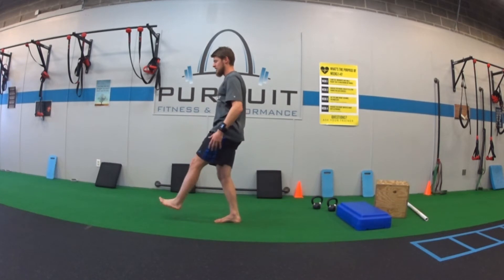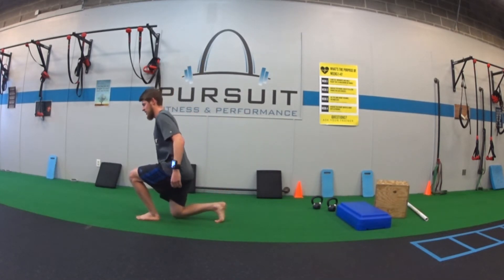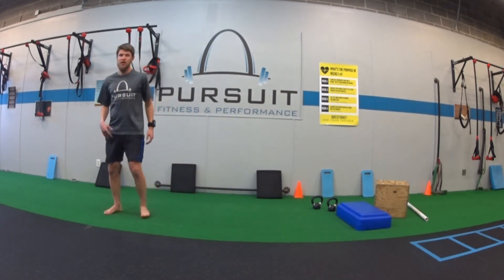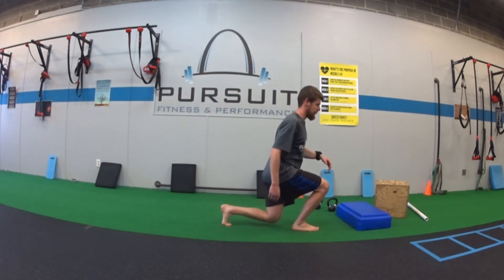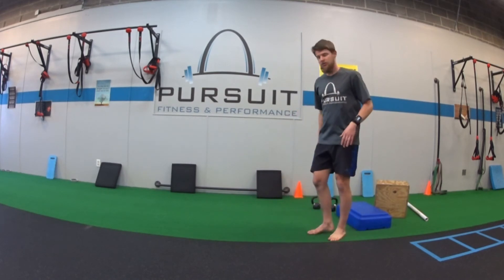As I stand up, I'm going to take a step forward. Now my other leg is in front — push up, step forward, other leg. Depending on how much room, you can just turn around and go back. Or if you have a great enough room, you can just keep going forward forever and ever.